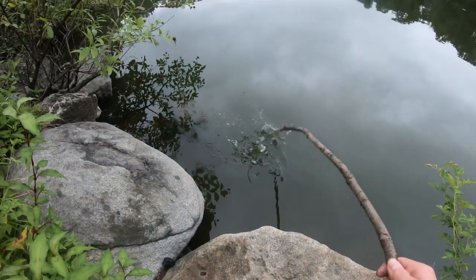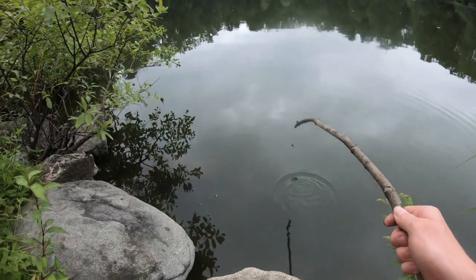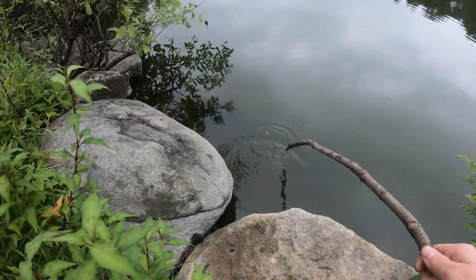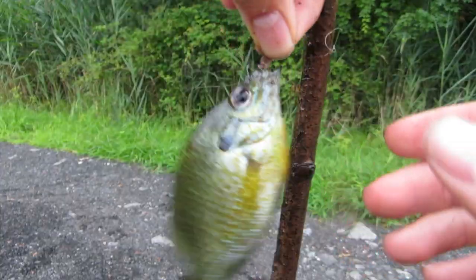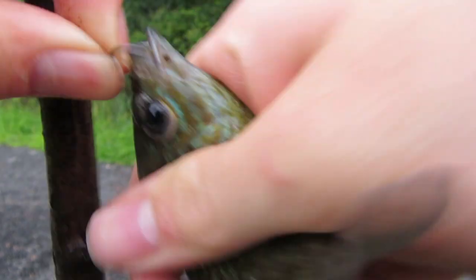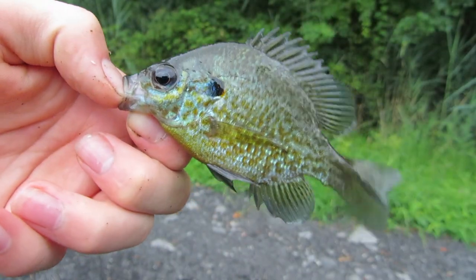Alright, got the bait tied on, let's put it down there. Oh, I'm getting slammed! He just came off — yep, that's thunder. Baby's getting smacked. There we go, got another one! That is pretty crazy — damn, it's a gorgeous looking fish. Go ahead and get a release.